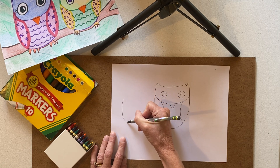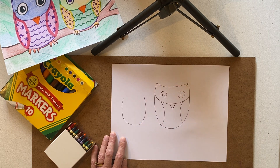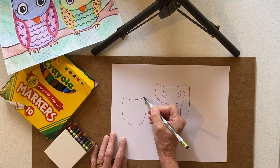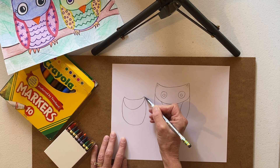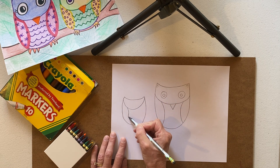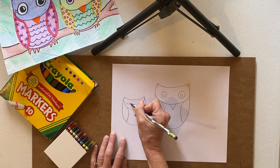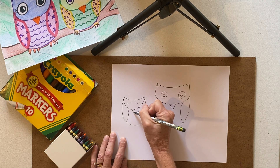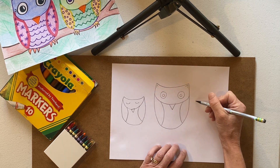I'll put a little one over here. You can see my letter U is a little crooked — that's okay, I'm not too worried about that. Another curve, and then the curve to make the head, and then we'll make the wings. This little owl is going to be asleep, so we'll make some closed eyes and a triangle beak.